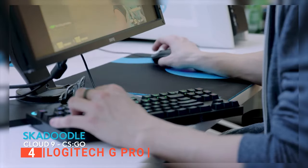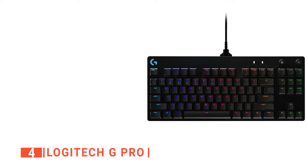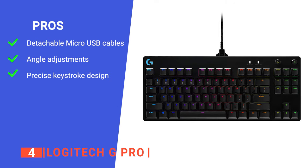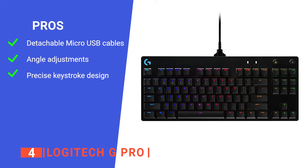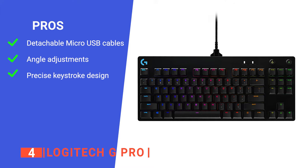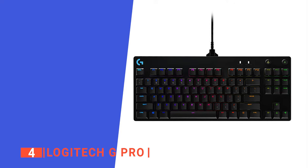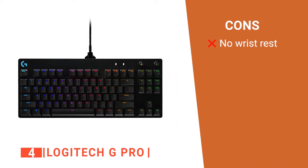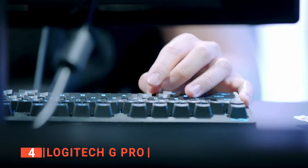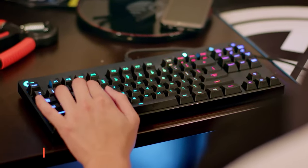The Logitech G Pro keyboard is well-made and more than adequate for withstanding rage quits. Its pros: separable micro USB cables with three prongs for secure connection and safe transport, three-step angle adjustment for added comfort, rubber feet for excellent stability during intense gaming, and durable GX blue click switches with an audible and tactile click for a stable, secure key press. However, it does not include a wrist rest, so long gaming sessions may be more tiresome. Its space-saving design makes more room on the table for your mouse.